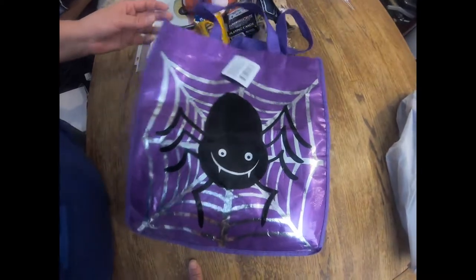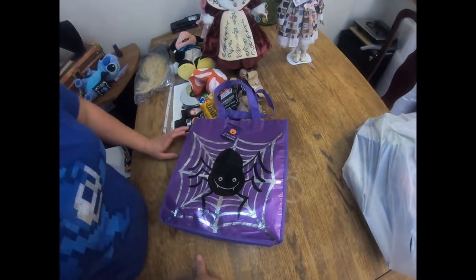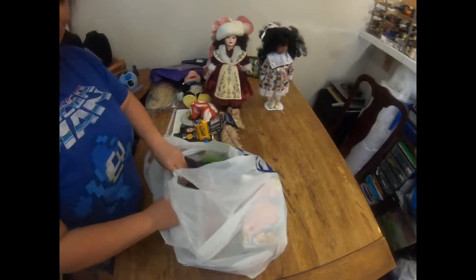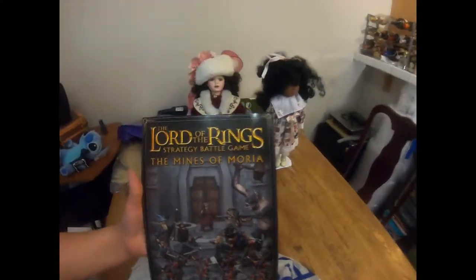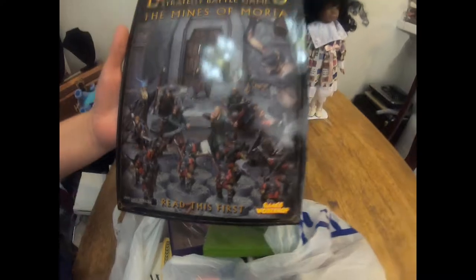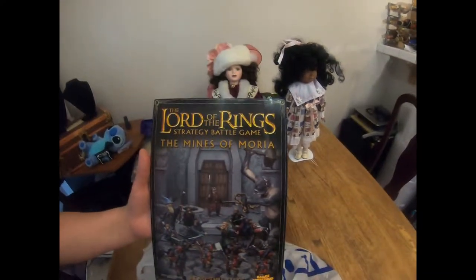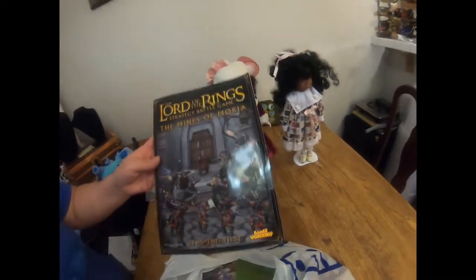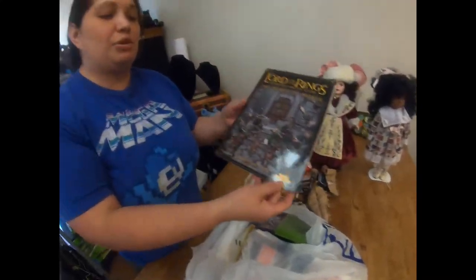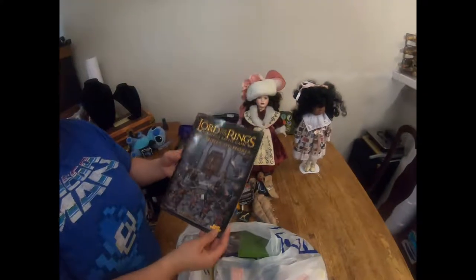I picked up a Halloween candy bag because it's Halloween time - this is going to be Alaric's first time trick-or-treating, so we need something to hold his candy. This is like the rulebook - well, the pre-rule book - for a board game. The board game itself sells for over $100, so even the instruction manual as a replacement part means just pieces of this game sell for $10 or $15. This is a good pickup for $0.25.